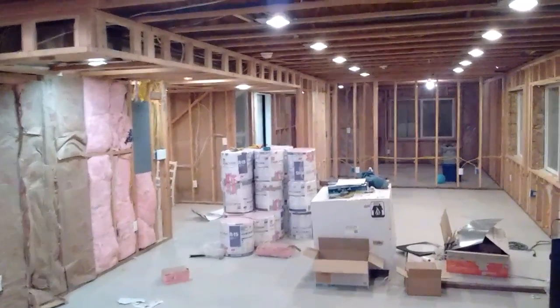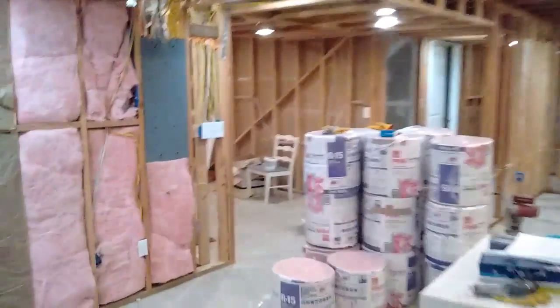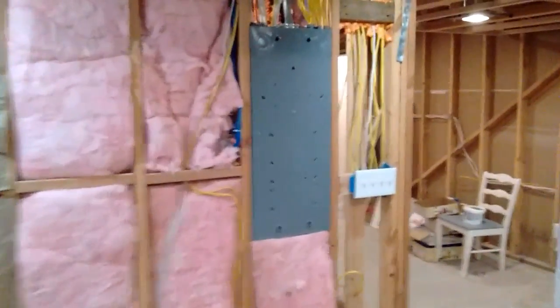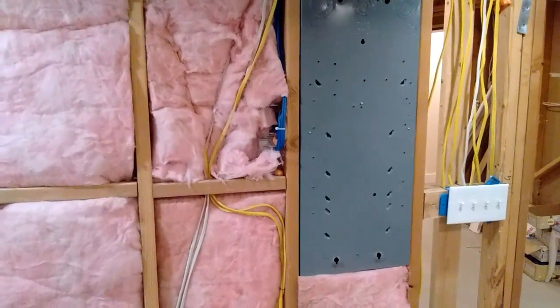Hey guys, this is Brink by the Farm, and I've been working on my basement this winter. I wanted to go over a few things that I've learned, specifically around my electrical — a few things that I wish someone would have told me.